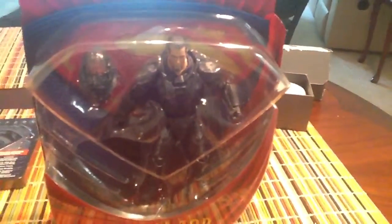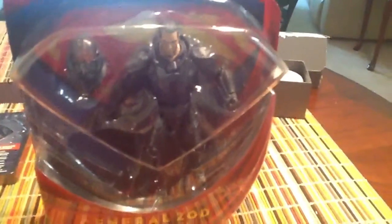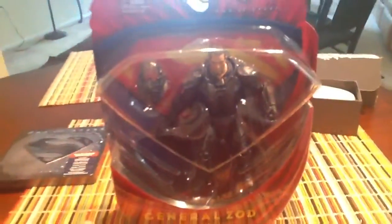I want to get Ra's al Ghul from Batman Begins — I think he was only featured in the Dark Knight Rises Movie Masters line. So I'm going to try to pick him up just so I can have a couple of villains. That's pretty much it for this figure.